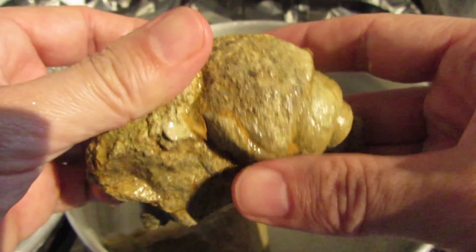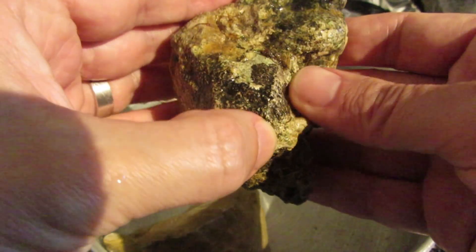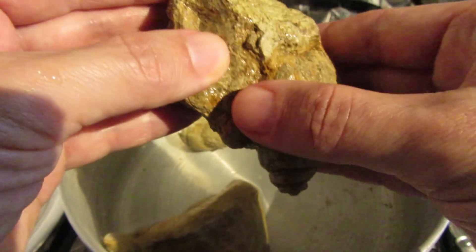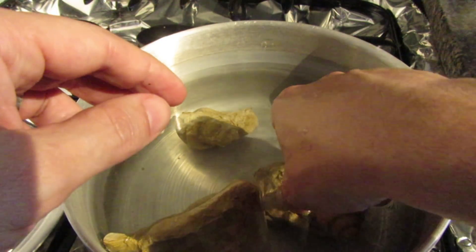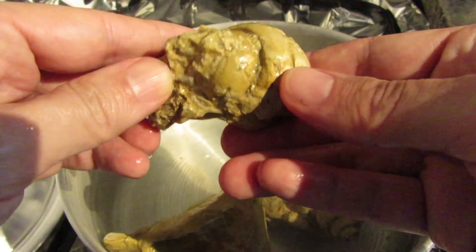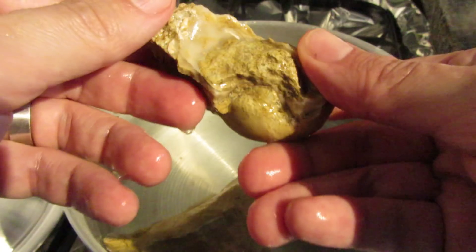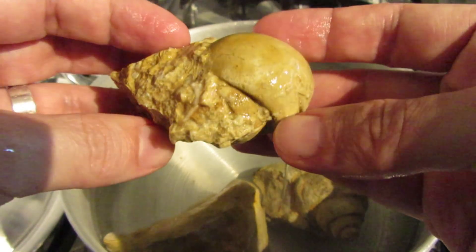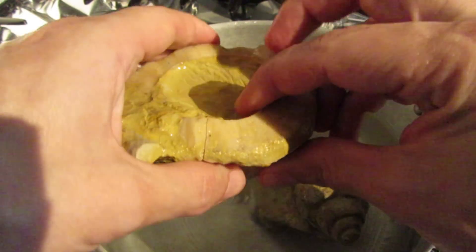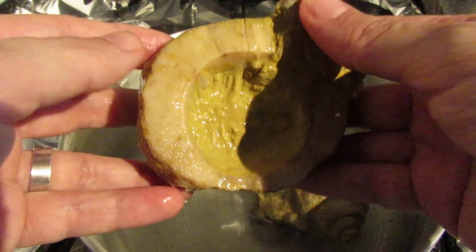It doesn't come off at all. Well, the experiment of boiling fossils — it's just not worth it, at least if you want to make a fossil soup or something. This other shell over here does appear very nicely now. Well guys, that's about it. I hope you liked this experiment. If you like the video, press like and subscribe. See you soon, bye guys!